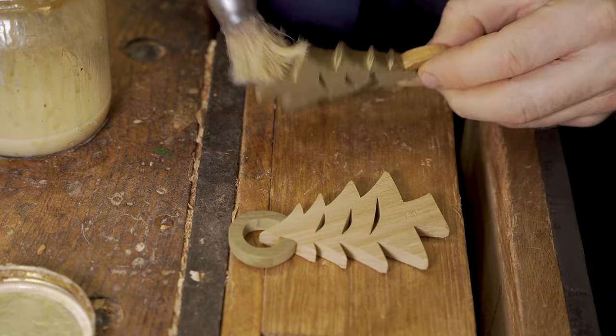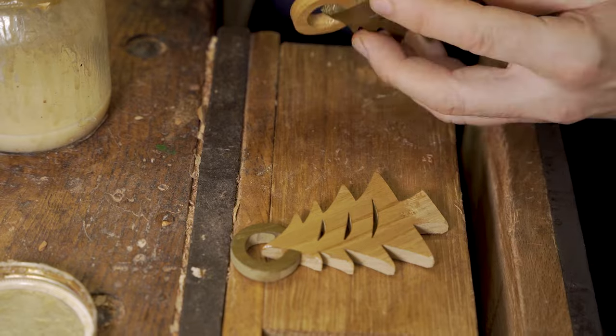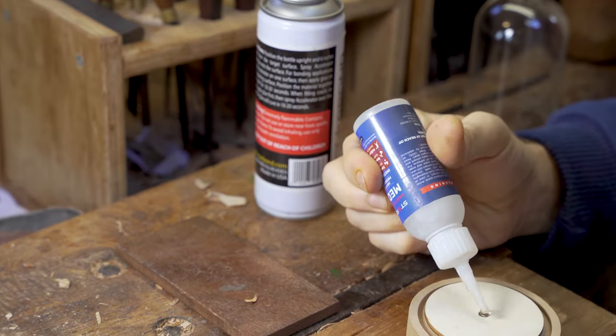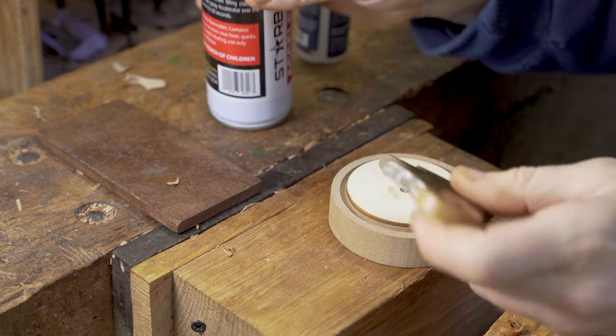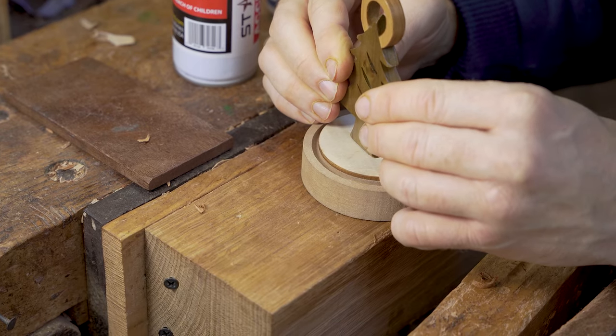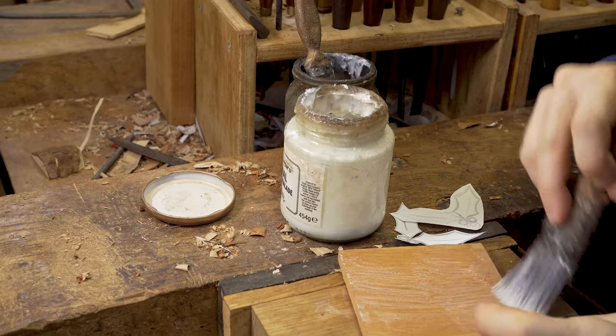With this project we also get an off-cut, so we can make two Christmas trees from the cut on our scroll saw. We're turning this particular one into a glass dome with an LED light — super gluing our tree after it's been shellacked to the base and then putting it inside the dome.